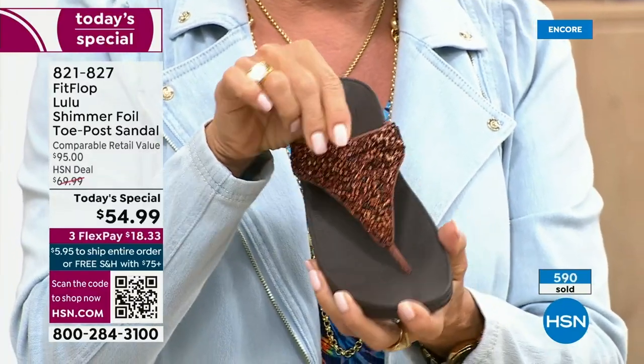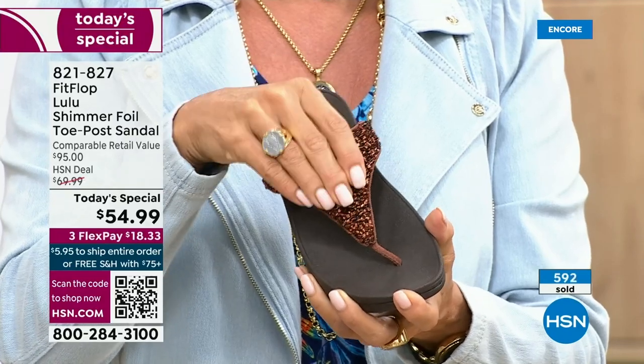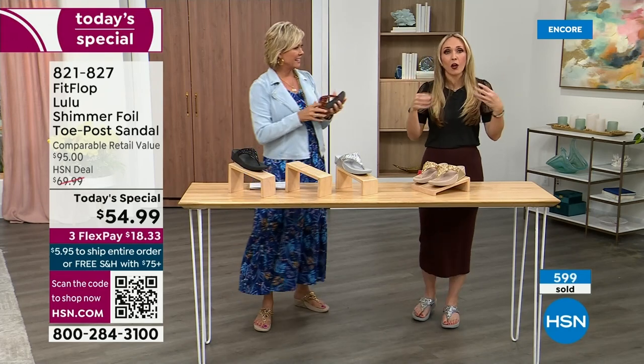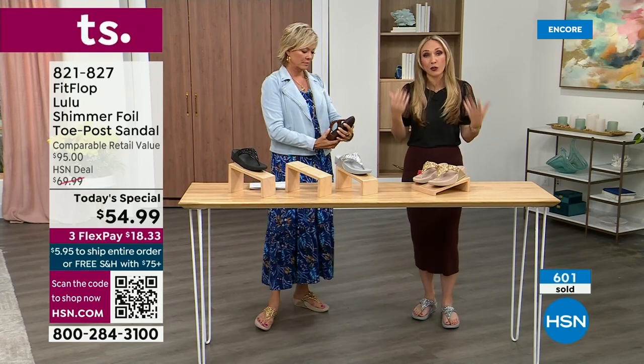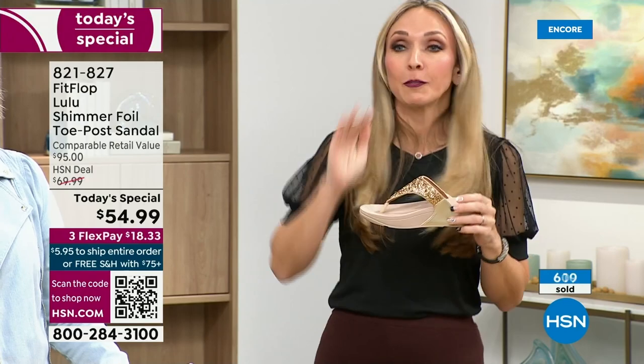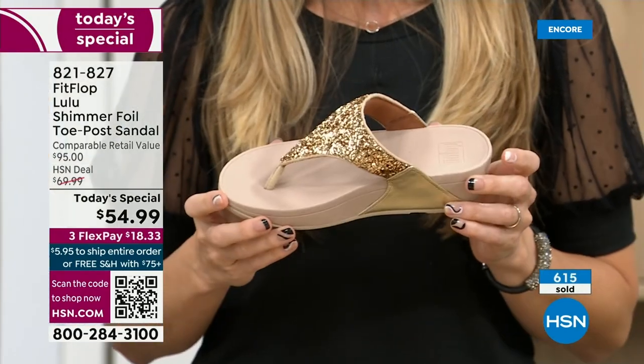The bronze is a really pretty rich, different color. Think about the sandals you have in your closet right now — you probably have bedazzled and bejeweled ones that just sit there because they're uncomfortable. But I wear this every day. I love whenever there's a FitFlop show because the models get to be comfortable for the whole hour.